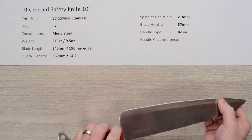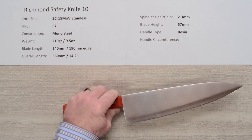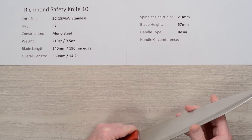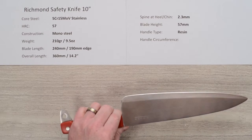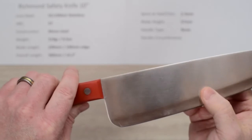It has a hollow grind down at the bottom, and I went ahead and sharpened this. I was pretty impressed — it took a pretty nice edge and the steel sharpened reasonably well, so I was pleasantly surprised. What's great about this knife is Mark has blown them out for like ten dollars.